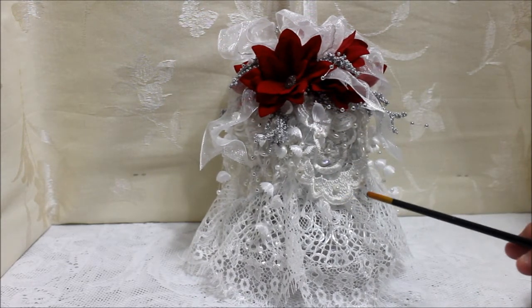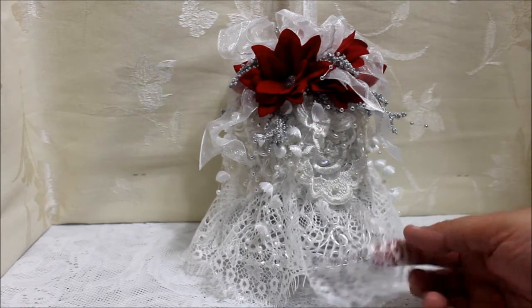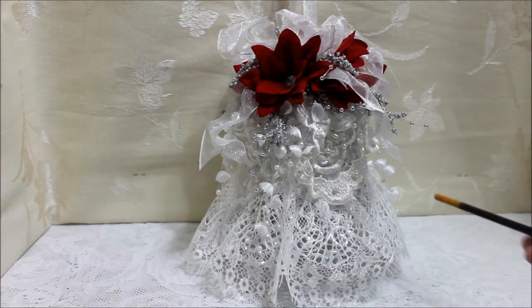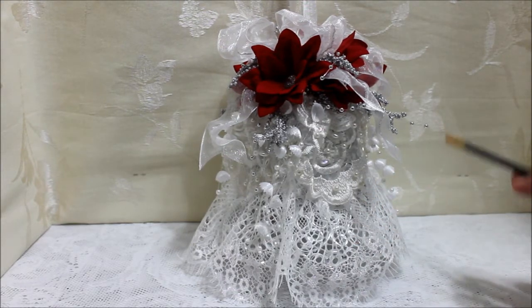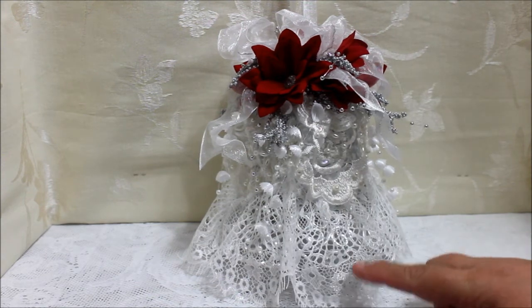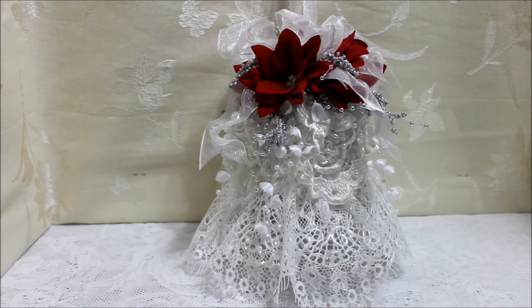Then under this layer, I worked with this beautiful lace — I think this lace is so delicate and so beautiful. So I gathered it also and layered it, making sure that when I layered it, it would hang a little lower than where the actual bell ends. The bell ends here, and I let it hang. Since it comes already with scalloped ends, it just made a beautiful finish to the bottom.